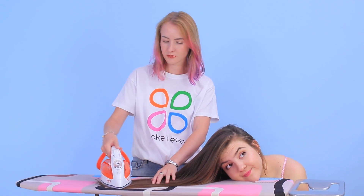Is beauty pain? No! Especially if you know our life hacks!